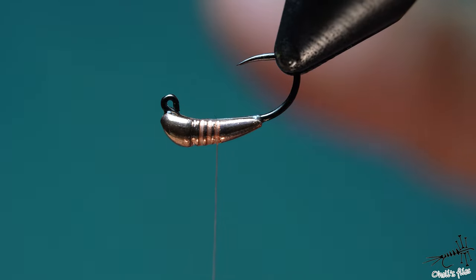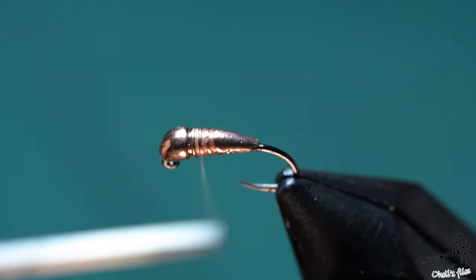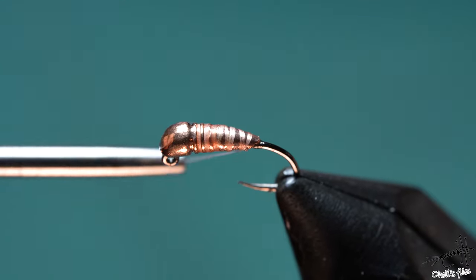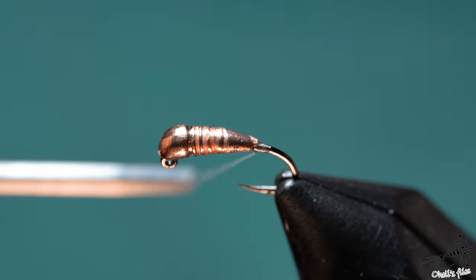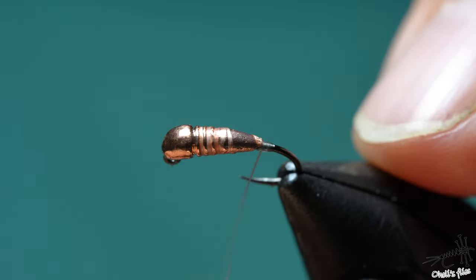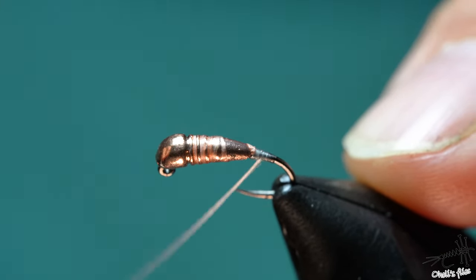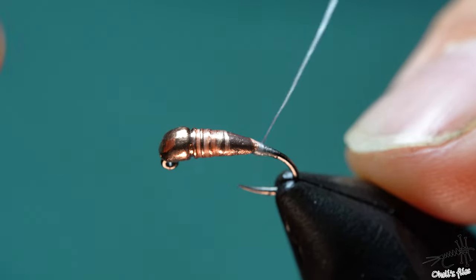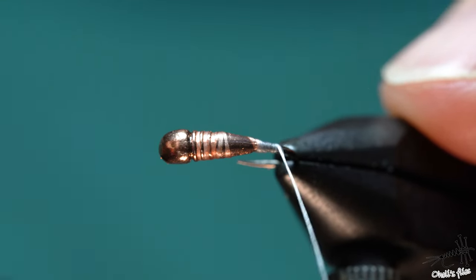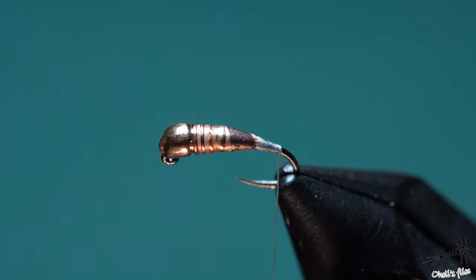Remember, always flatten your thread — that's super important as you're tying this fly. With less pressure, I'm going to go down the hook because I don't want things to slide down. I'm going to create a smooth taper here. That's one of the most important parts of this fly, because I can only build a smooth body with a smooth, flat thread — then I can continue tying towards the eye.